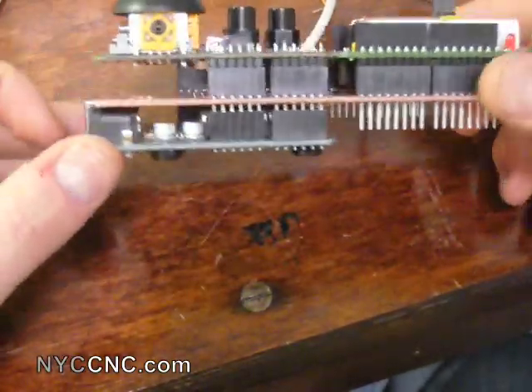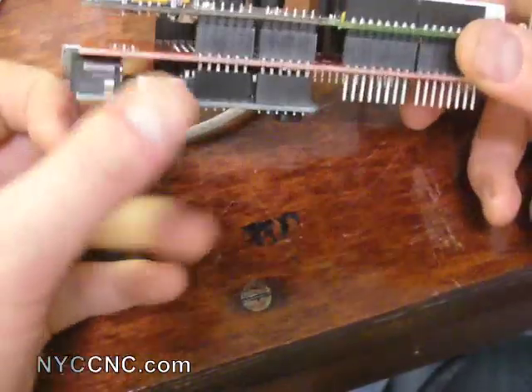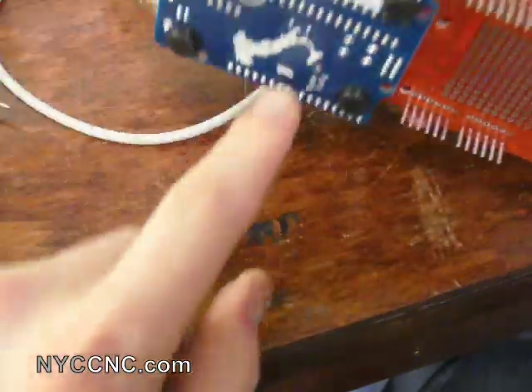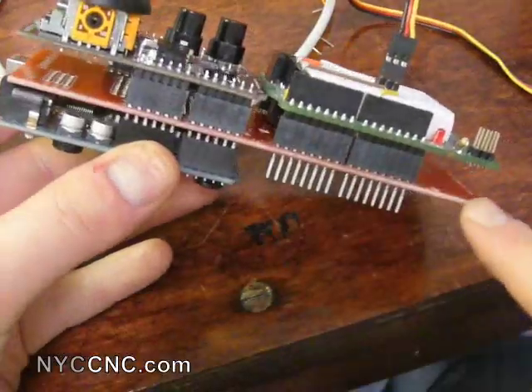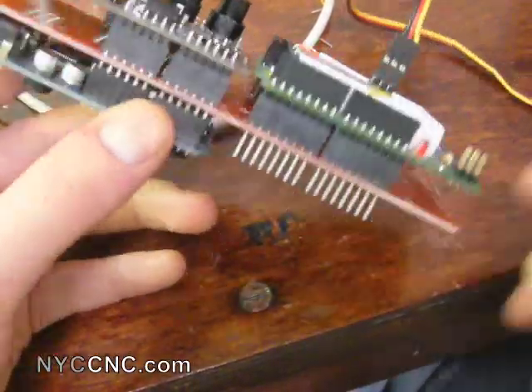To give you a quick introduction of what I've got going on here: the board on the bottom is the Arduino. This red board here is the double extender shield made by the folks at Liquidware.